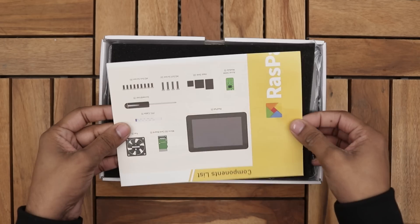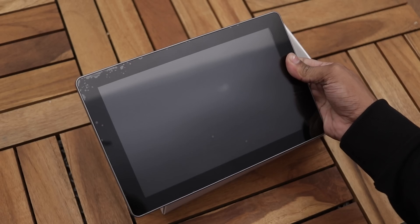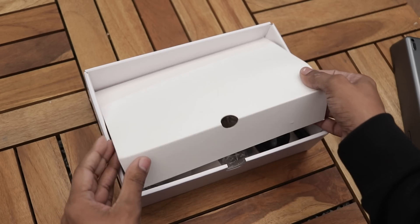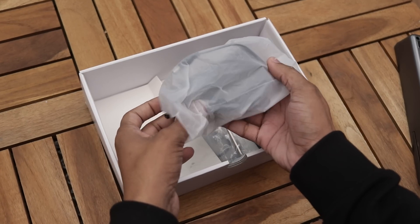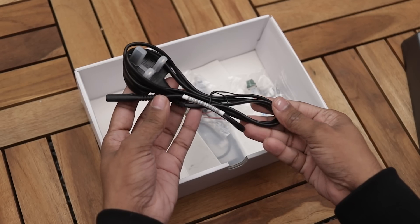So let's unbox it. First of all we have an assembly guide, protective foam, then the Raspad itself. We also got a power adapter, a screwdriver, a power cord, and some stuff that we need to install the Raspberry Pi.